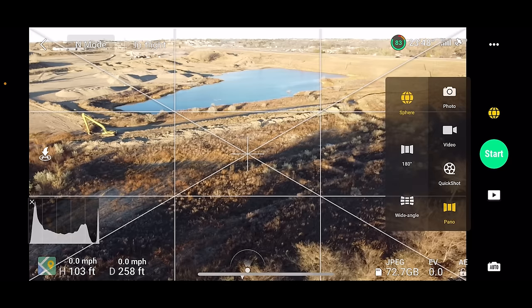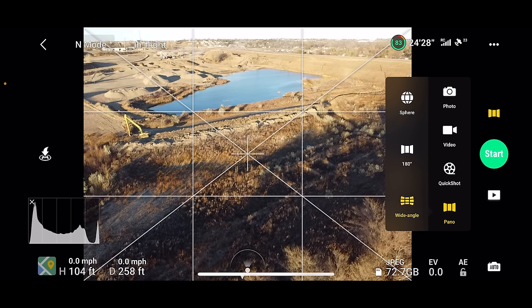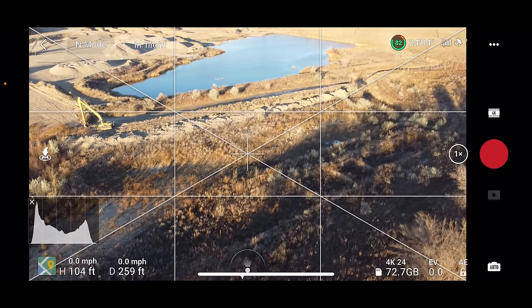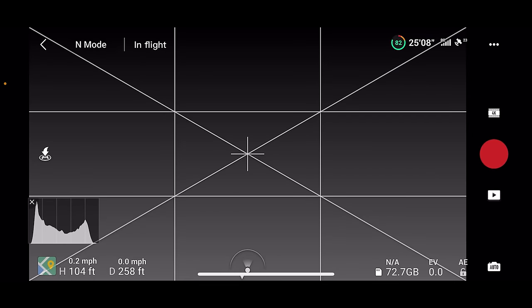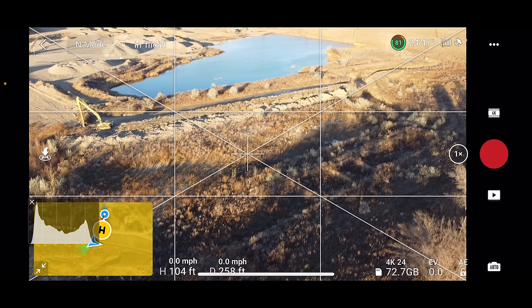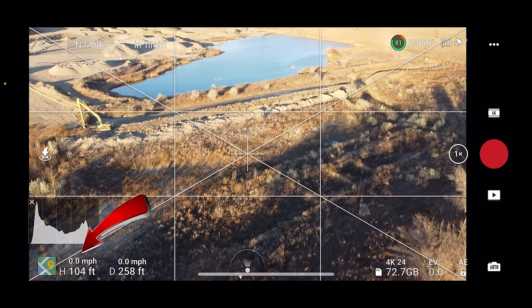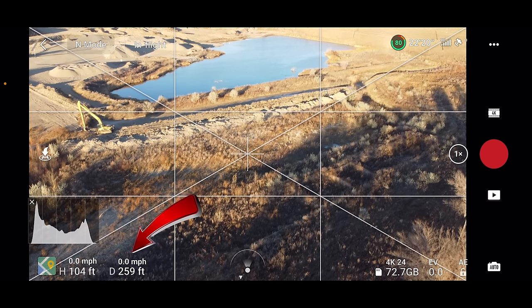At the very bottom is panorama mode, which lets you take a tiny planet shot, a 180-degree photo, or a wide-angle shot. Below the mode button is the shutter or record button, and then right below that is the play button to view all your photos and videos taken with your Mini 2. In the bottom left is the map view, which gives you information about your location and flight path — study that and check it regularly while flying. Next to that you'll see your altitude and distance from the launch point, and above those it shows your current horizontal and vertical speed.